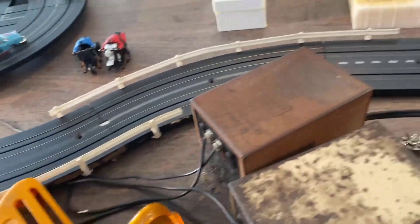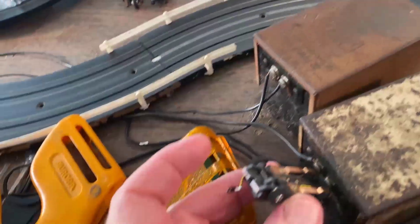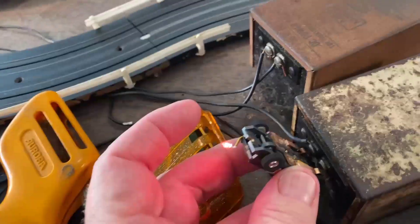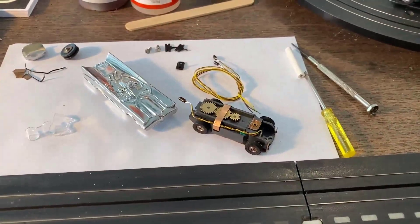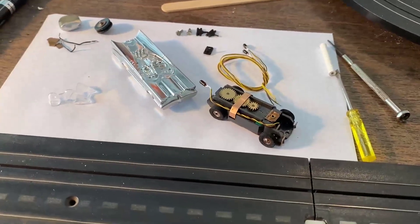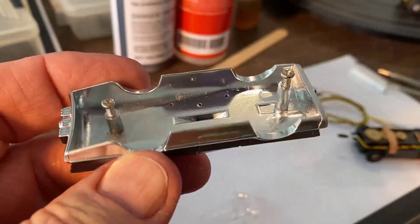We're looking for that red light to glow in the back — yes! We're in good shape, that's fantastic. I don't think this Batmobile has ever been mounted. I'm going to go ahead and get those screw posts working so we can get this chassis on.